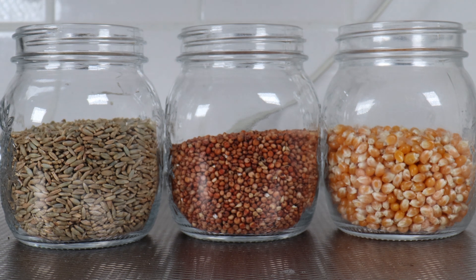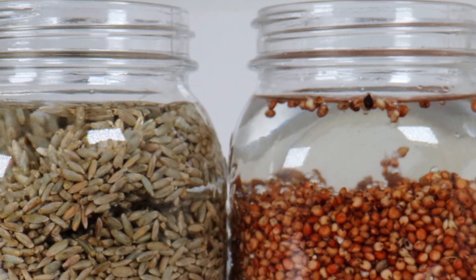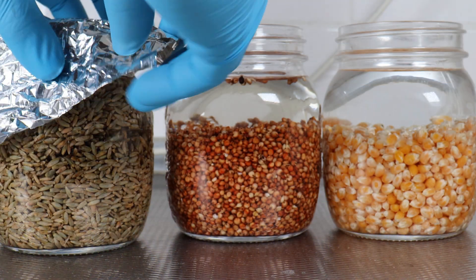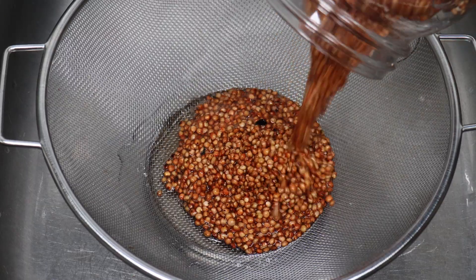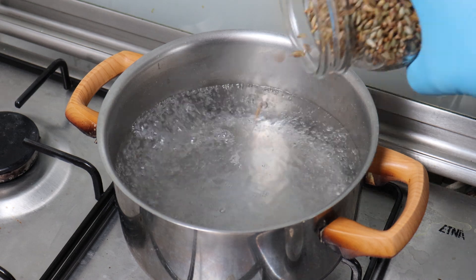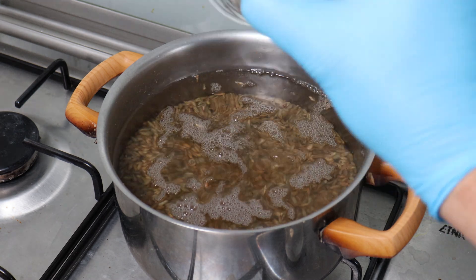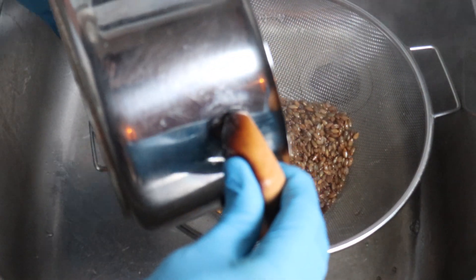OK, time to prepare these grains. For the rye, sorghum, and popcorn, we're going to soak them in water for 24 hours, just like you see here. And then after that 24 hours, we simply strain all the water out, just like this. Pretty straightforward. Then we simmer the grains. For the rye, I like to bring the water up to the boil, dump the rye straight in, and stir it a little bit just until the water gets back up to temperature. Then gas off, lid on. I let it cool, and then strain it again straight away.